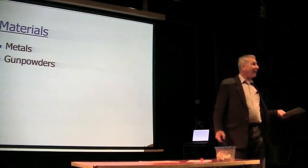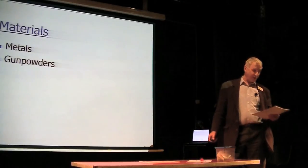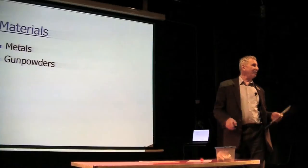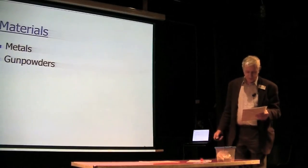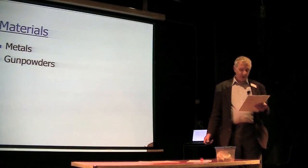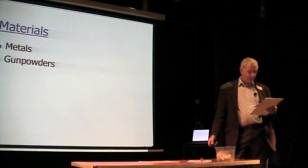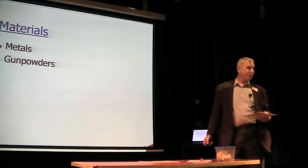The gunpowders themselves: obviously you've got Meal A, which is very fine gunpowder; Meal XF, which is a mixture of gunpowder and small grains — think of the meal cake crushed up. Then you've got the processed grain gunpowders: 4FA and 5FA are the ones you're more familiar with. We also have access to things like TP cannon. For very closely controlled effects you can use the defence grades, although they're becoming increasingly difficult to obtain.